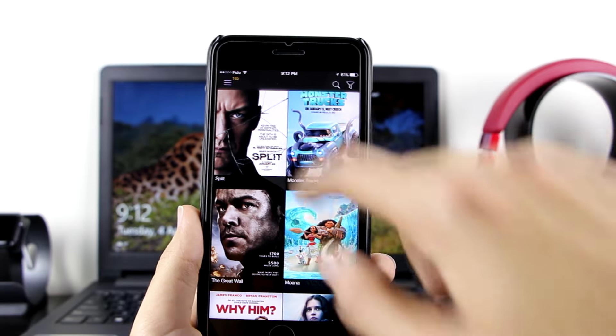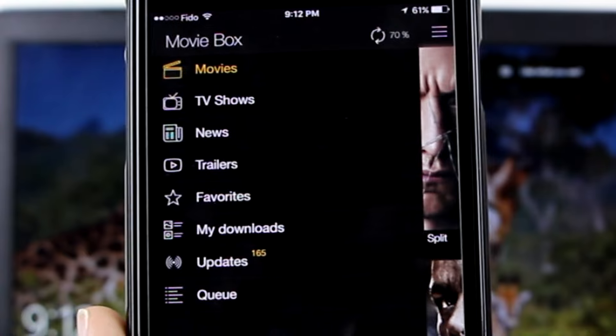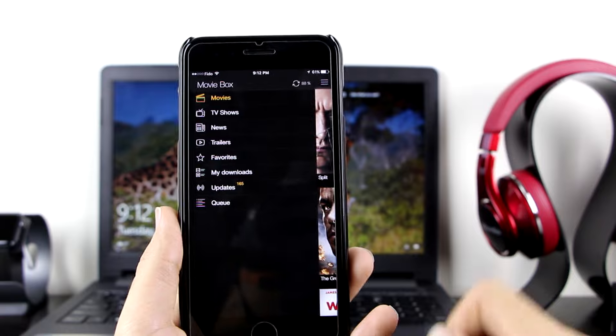Go back and open up MovieBox. Right there, as you can see, MovieBox is working with all the new movies — very cool. If you click on the category option, you have Movies, TV Shows, News, Trailers, Favorites, My Downloads, Updates, and Queue.